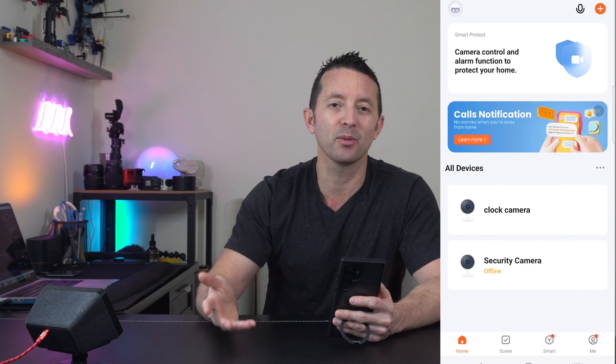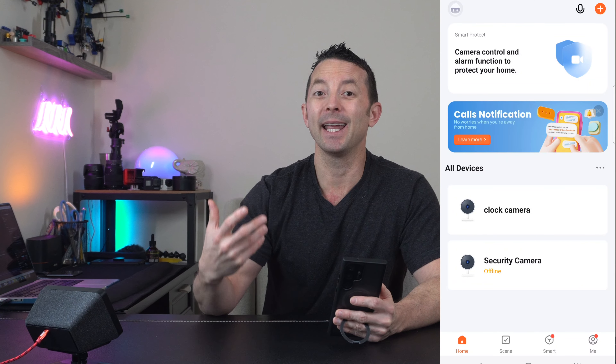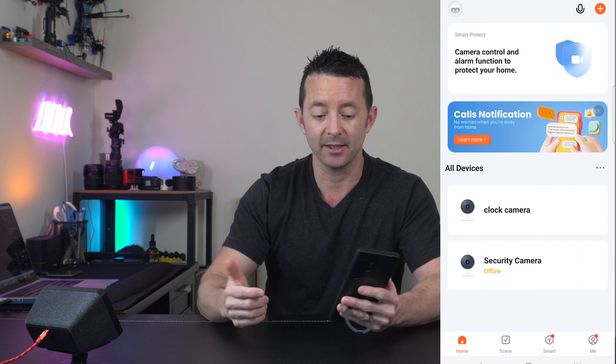Getting the clock set up is super simple and straightforward with the Tuya app. It's a popular, intuitive app that works with a variety of different smart devices, and once you have the clock set up you have remote access anytime, anywhere in the world as long as you have an internet connection.